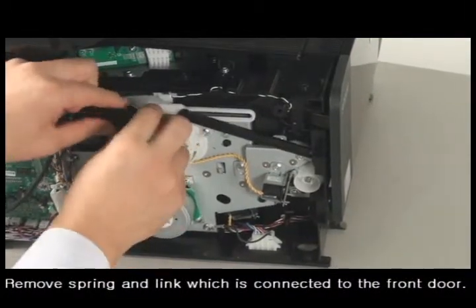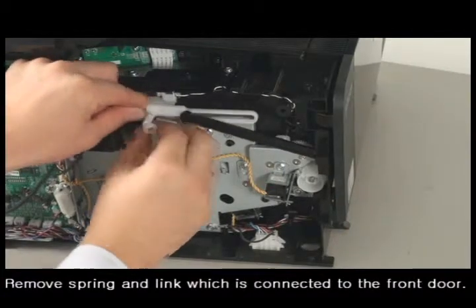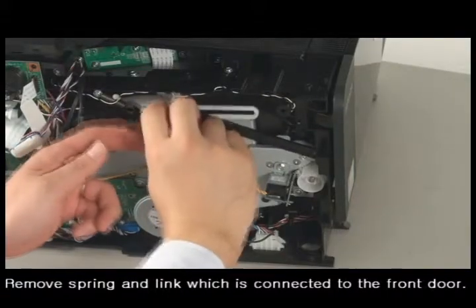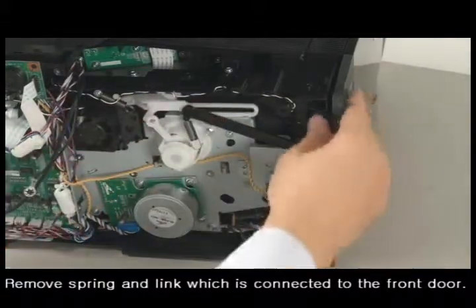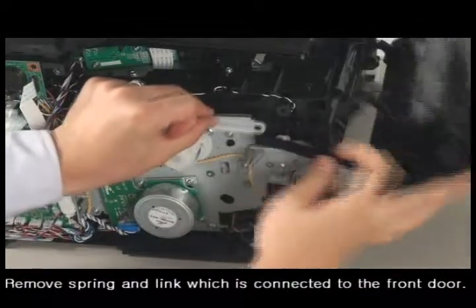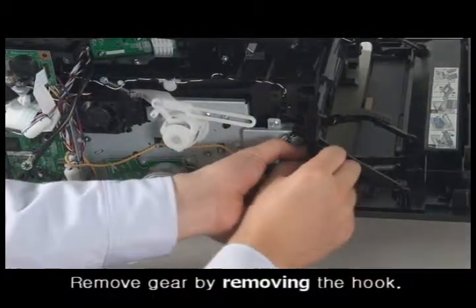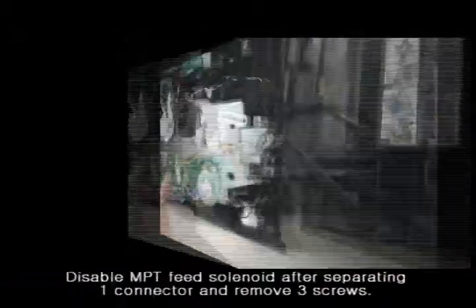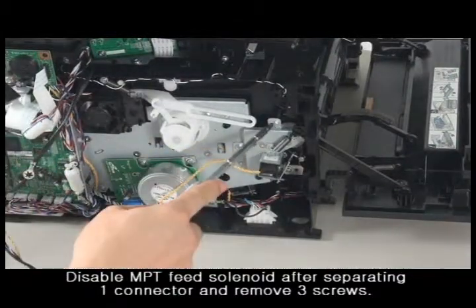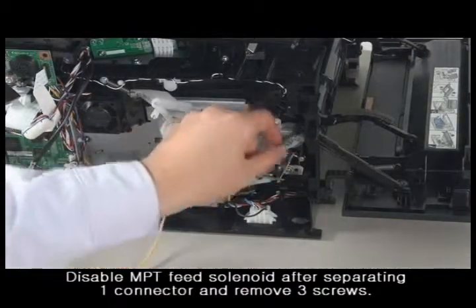Remove the spring and the link which are connected to the front cover. Separate the segment gear by removing the hook. Separate the connector to disable the MPT feed solenoid. Then remove three screws.